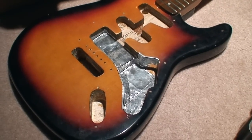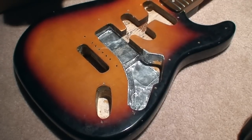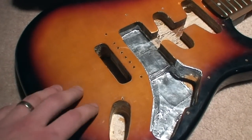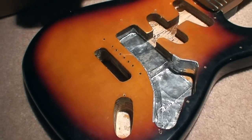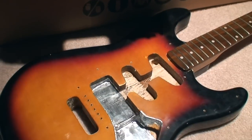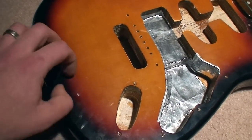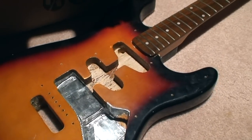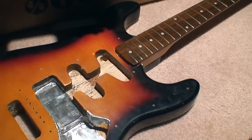This is the body that I got so long ago for free from a fella that had sold me a Squire. It had sort of a bum neck pocket, so he felt bad and gave me this that he'd had kicking around. This body has a pretty unspectacular finish in my estimation — it's not a really nice looking sunburst finish. So because of that, this guitar continues to be more of an experiment guitar than anything.